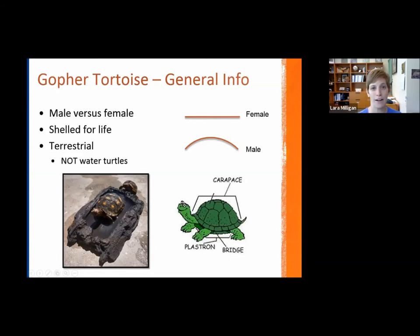People have asked whether gopher tortoises move out of their shells into larger ones. They are fused to their shells — the shell they have is the shell they have for life, and it grows along with the tortoise. They are a terrestrial species. Some people have tried to help gopher tortoises by putting them in a body of water, but that is not where they want to be. They are land-based organisms, not water turtles — important to remember. They do need water to survive, of course, but they are not swimmers.